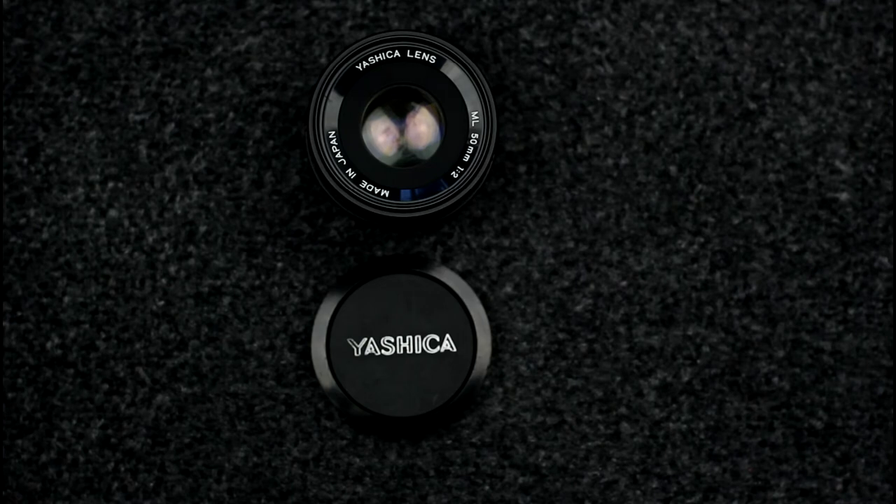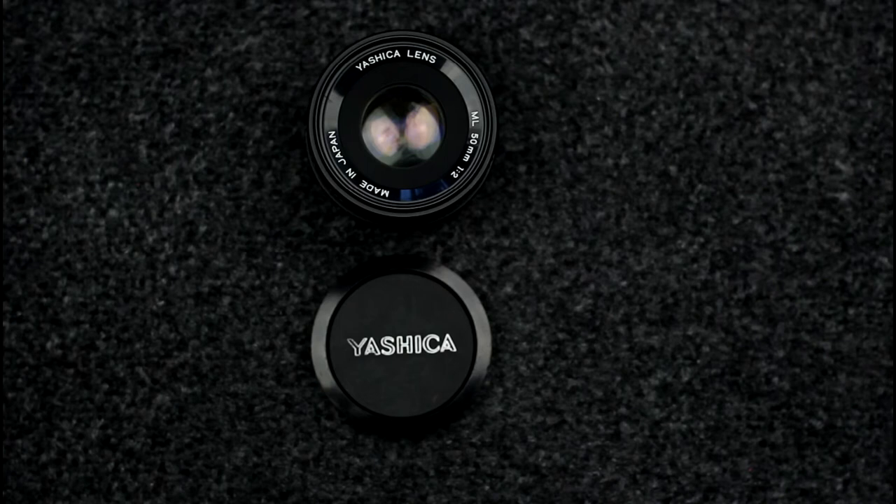The Yashica ML range, which was Yashica's flagship range, was also sold as the Yashica MC range of lenses. They are both the same lenses and they are both multi-coated. Both prime and zoom lenses were produced for this range.